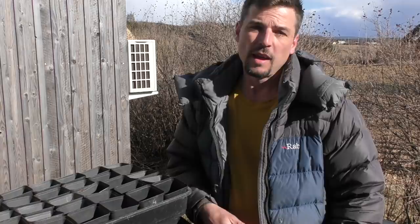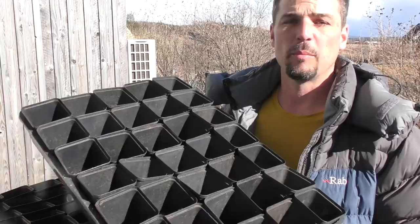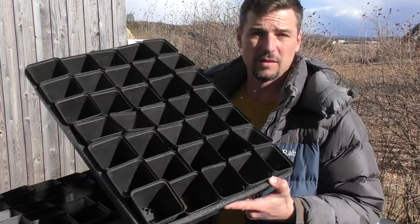It's a bit earlier than I would normally do this but I've got a very busy schedule coming up and I'm going away for the Easter holidays, so any jobs I can tick off now is going to help me. I like to use 10 centimeter pots for the tomatoes. Bigger would be nicer given the amount of time they're going to be in them, but I've got 20 trays to fill so it's a space issue.